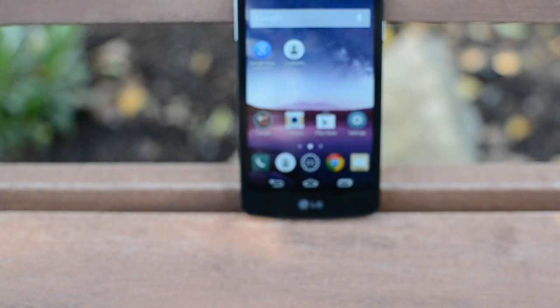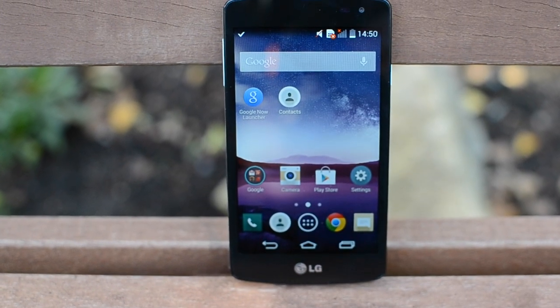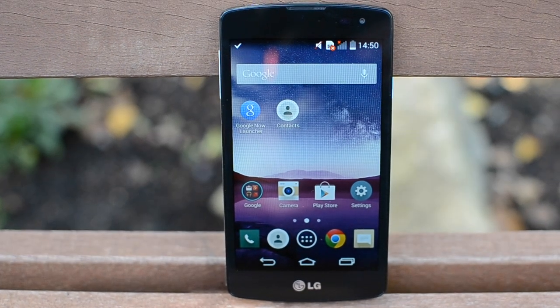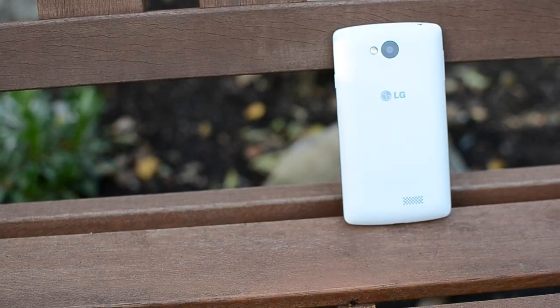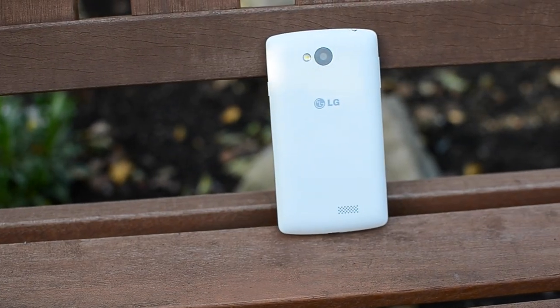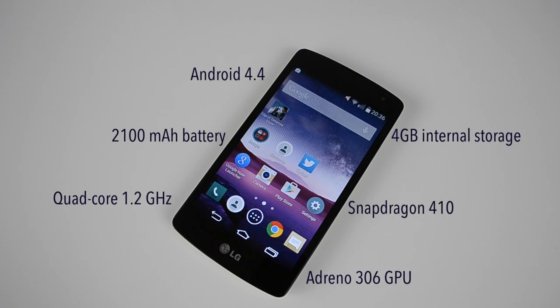In all honesty, it's a pretty good phone for what it is. It's going to be the kind of handset you'll use if you're coming into the smartphone category or you want an Android phone that's going to get the job done — anything a high-end phone can do, but on just a lower budget. So before we jump into the review, we'll go over a few of the specs.